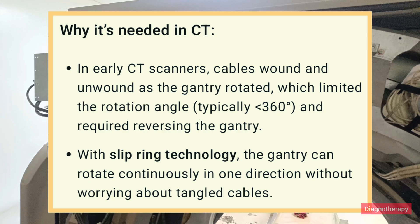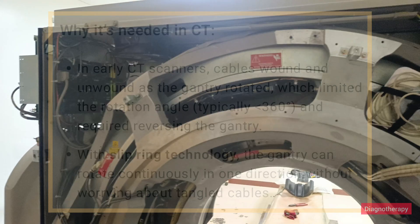In earlier CT scanners, cables wound and unwound as the gantry rotated, which limited the rotation angle — typically less than 360 degrees — and required reversing the gantry. With slip ring technology, the gantry can rotate continuously in one direction without worrying about tangled cables.